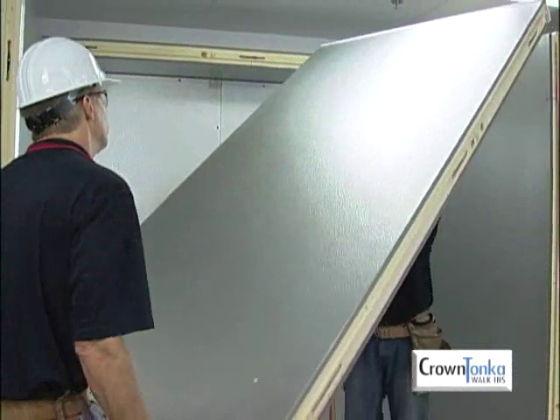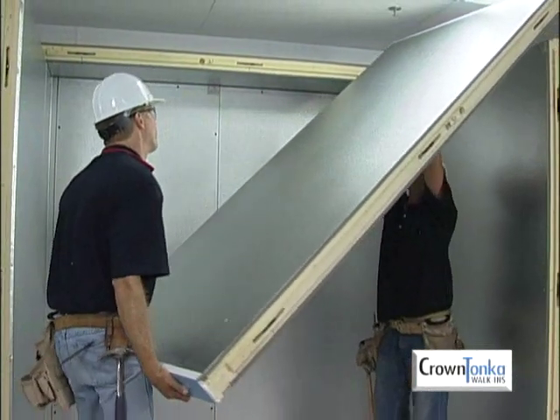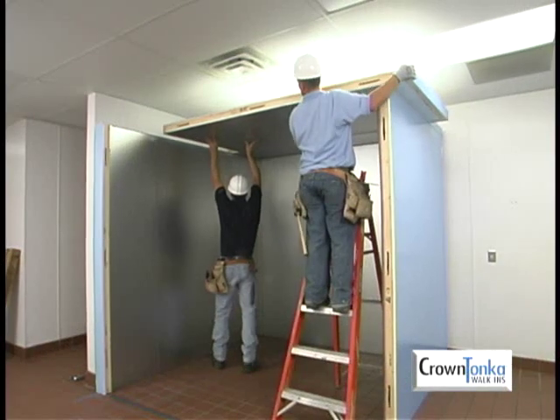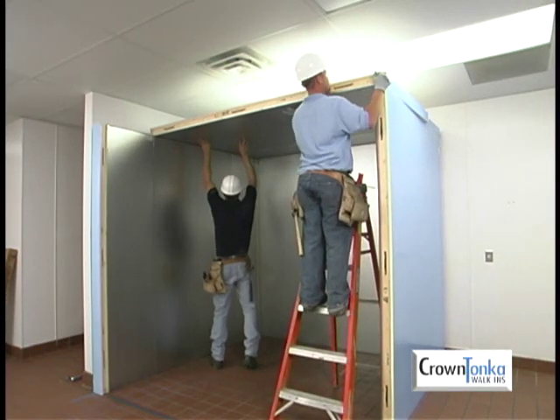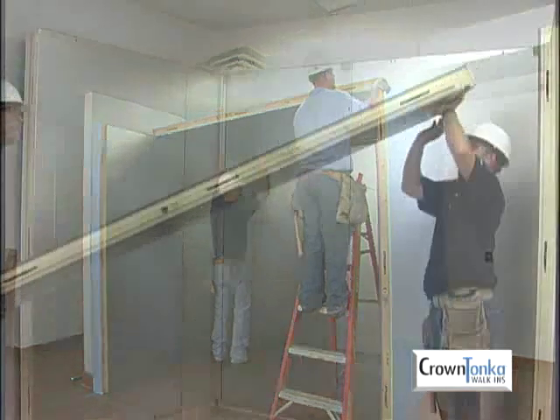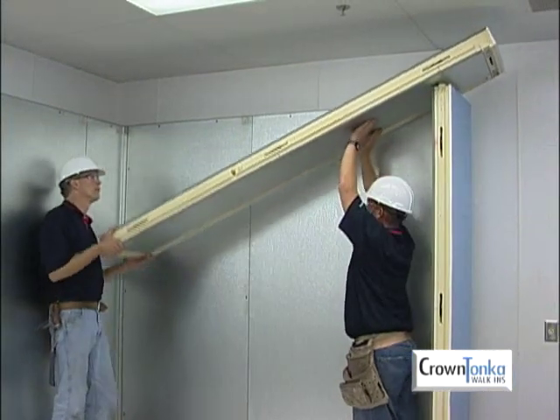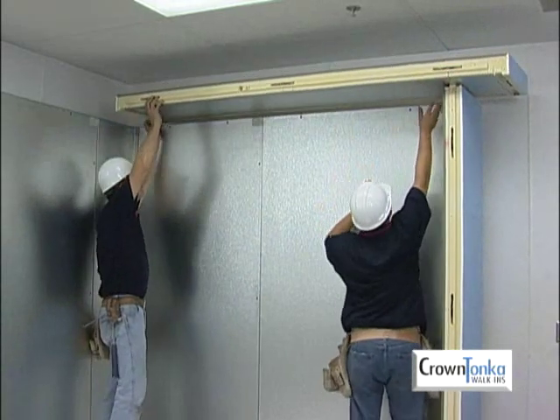If you are assembling a walk-in with a cam lock ceiling, ceiling panels must be installed as the facing walls are built. Lag bolt ceilings may be installed as the walls are assembled or after all walls are in place. Let's take a look at how to install a cam lock ceiling. Remember that a cam lock ceiling is put up as the wall panels are assembled.